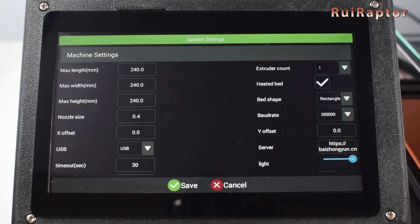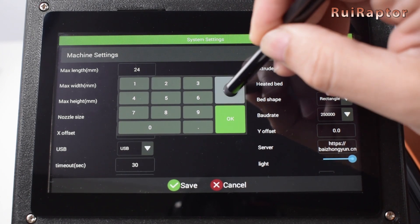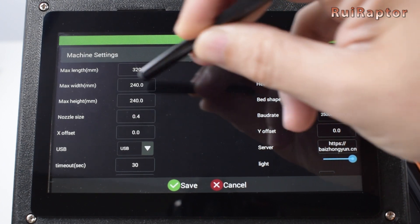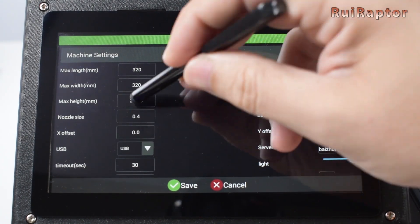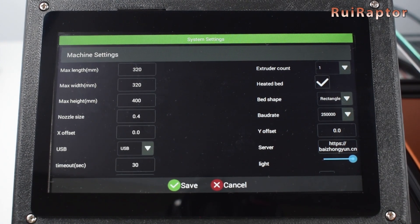First is the printer's volume. In our case, we will define 320 for the length, 320 for the width, and 400 for the maximum height. Next is the nozzle size — 0.4 is OK. X offset is 0 and it's OK. Now we have the connection type. We choose to use the USB cable, so USB is OK. Next is timeout — let's leave it like that.